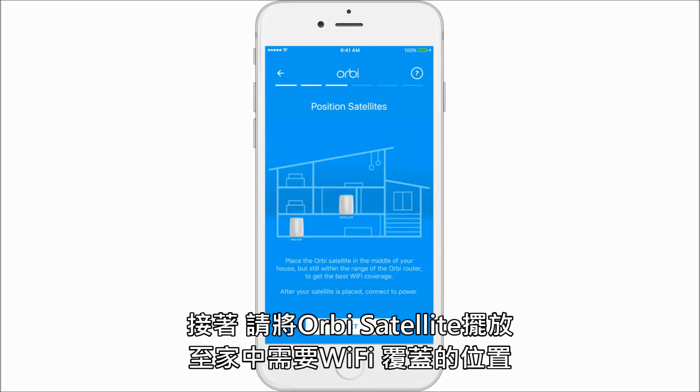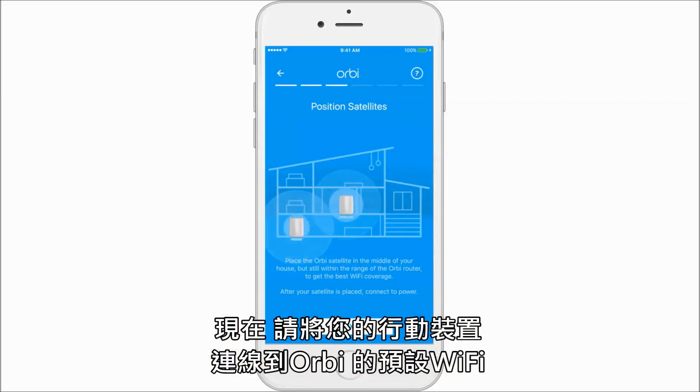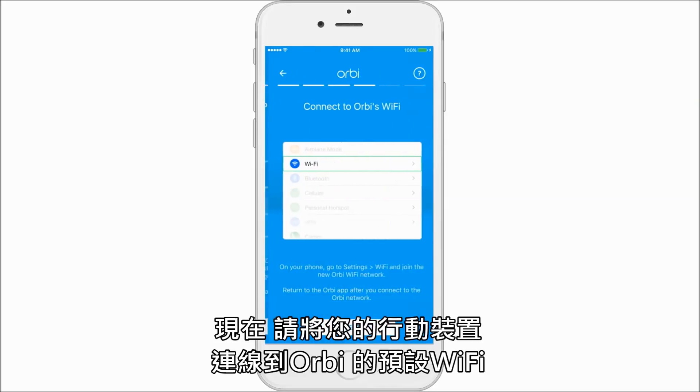Now place your satellite in the middle of your home and then power it on. Your router and satellite are powered on and positioned. It's time to connect them to your Wi-Fi.